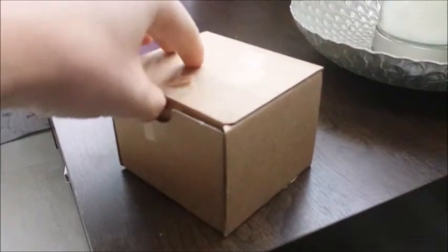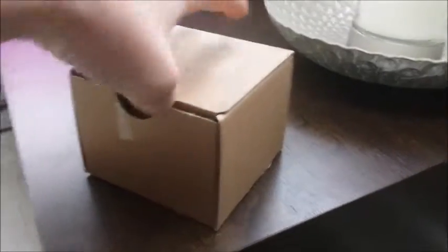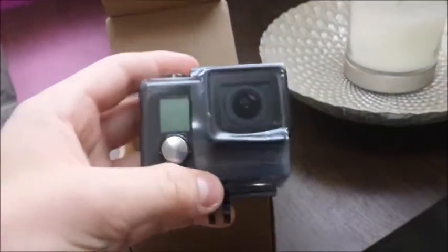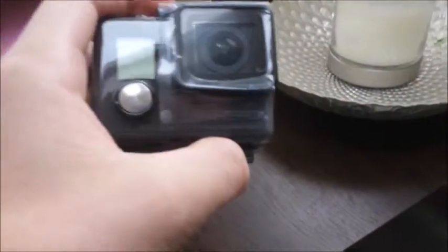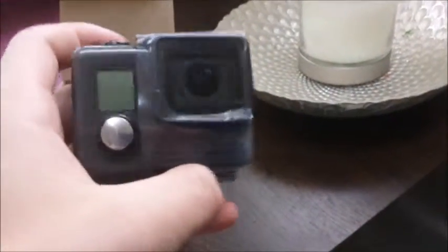It's an unboxing video! It's a box with a camera in it — you better know what it is. I got it in the post on Tuesday. Yep, it's a new GoPro — a new GoPro Hero! The reason why: I tried a different SD card in it, a two-gig SD card, thinking I'd only record for a couple of minutes on that, and it didn't accept the SD card.